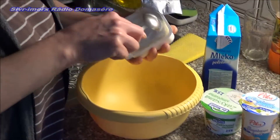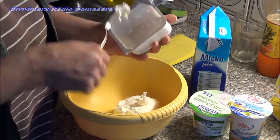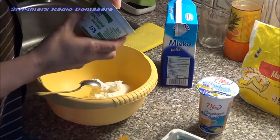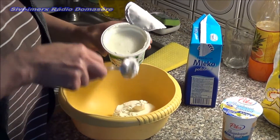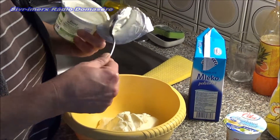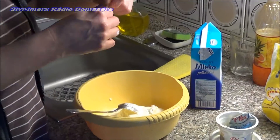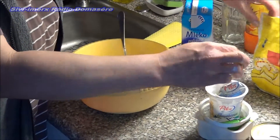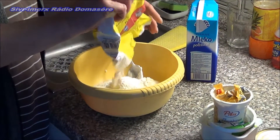First of all, we will prepare the cream. We use a bowl, two creams (smetany), and we add a spoonful of sugar. I add sugar moderately.